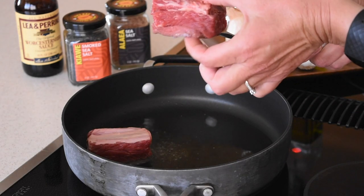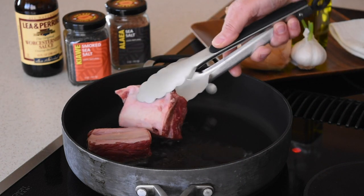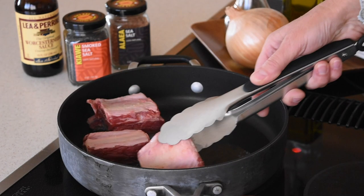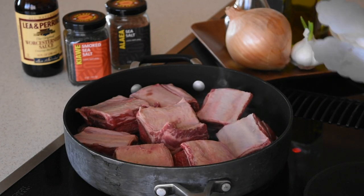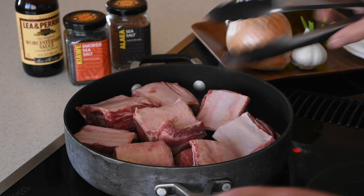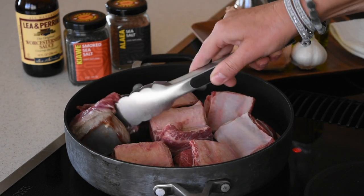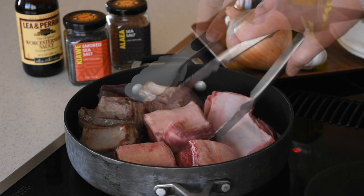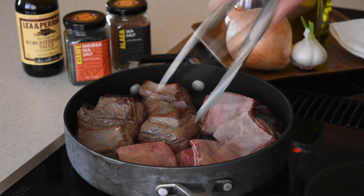Make sure — this is the bone, this is the meat — make sure to put them with the meat side down. Let them cook for about two minutes, and after two minutes flip them over. It is splattering, so be careful. It usually splatters when the oil is hot and you put the meat in.